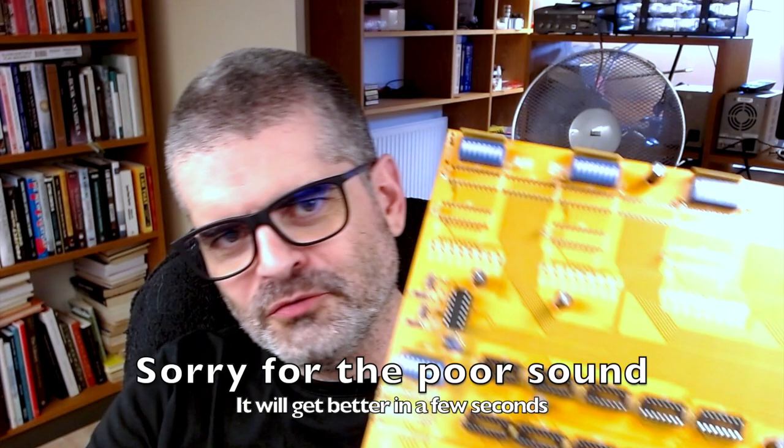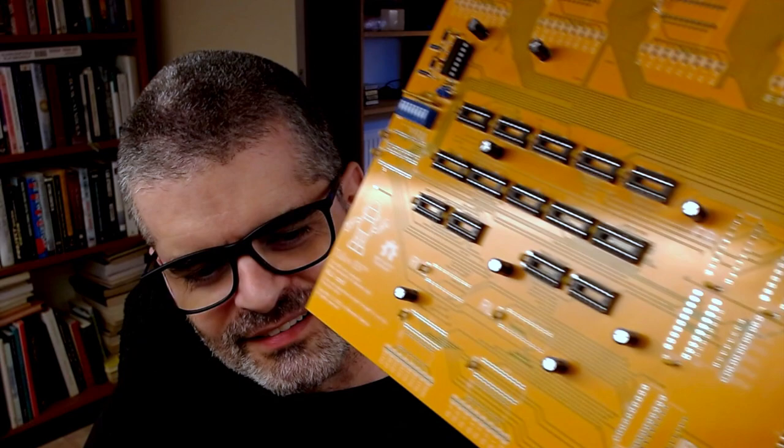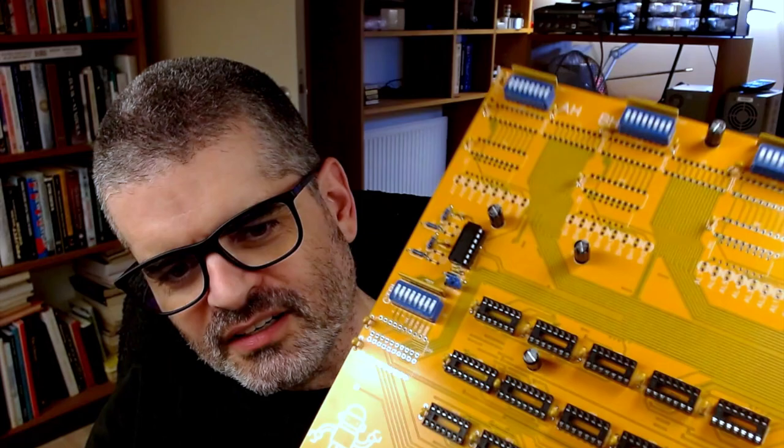Hi everybody, welcome back. Today we are going to look at the design of this board which I began to populate. Still missing most sockets here and down here — I'm waiting for components to arrive. That's the board whose design we'll be looking at today. It's a two-layer board, not the cheapest because it's a large format, but it's only two layers. So let's get stuck right in.